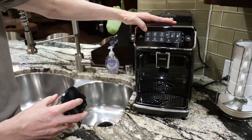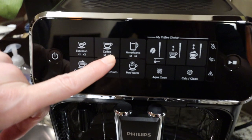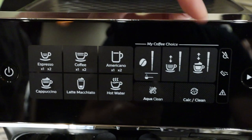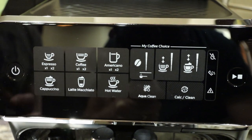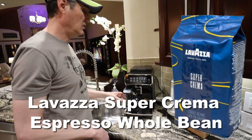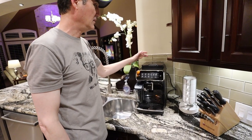This machine makes a single or double shot of espresso, single or double coffee, an Americano or double Americano, a cappuccino, and a latte macchiato. Everything is adjustable — the strength, how much water, and how much milk, steamed or foam. The factory settings are delicious right out of the box. By the way, the beans I'm using are Lavazza Super Crema.